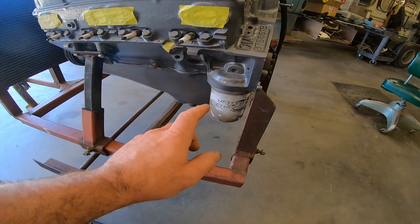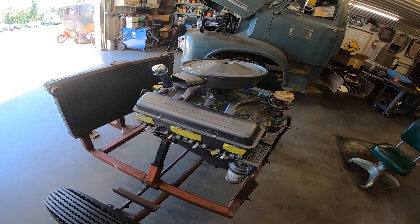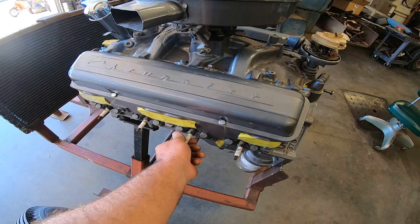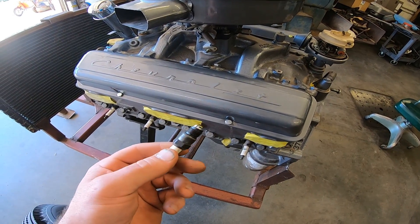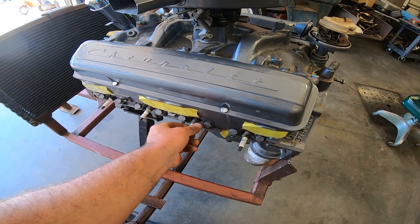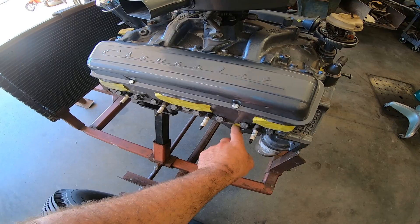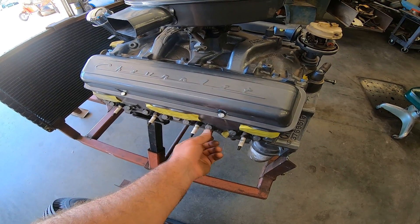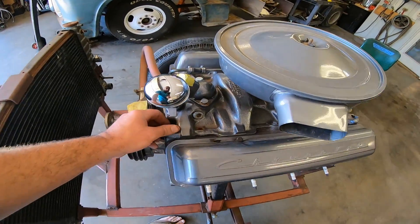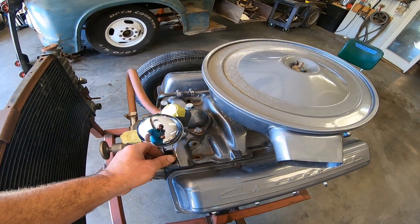Points ignition. They did convert it from the old canister-style oil filter to a spin-on filter. I think the plugs were just kind of threaded in there — Delco plugs, brand new. How nifty is that? Everything's all taped up. We did get the generator with it as well, and a chrome dipstick tube. A couple of the bolts were missing out of the intake — I don't know if that was for some type of bracketry or what they had going on there.